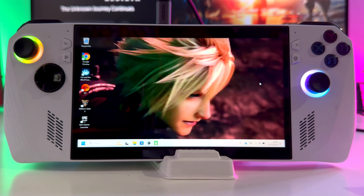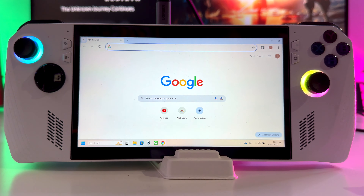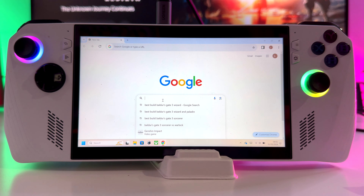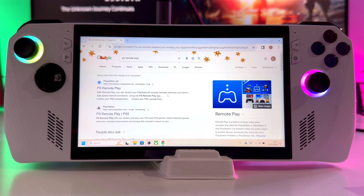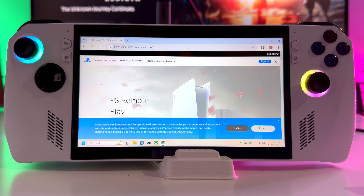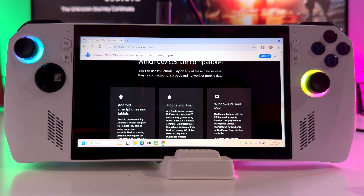First step, make your way to your Asus ROG Ally. Click onto your browser. Once you're in, type in PS Remote Play. Download the app from the official PlayStation website. Once you are on the website, make your way to the download section — just scroll all the way to the bottom.